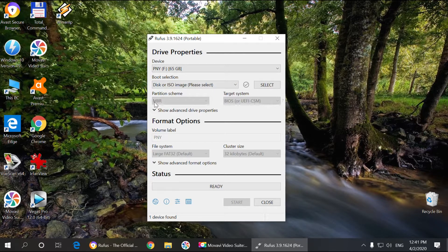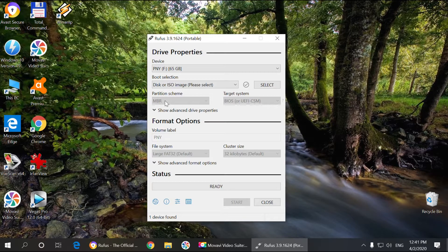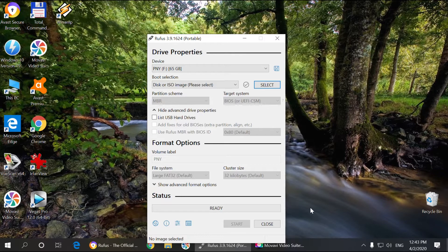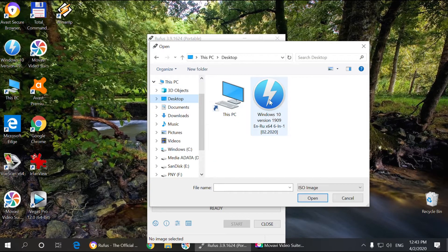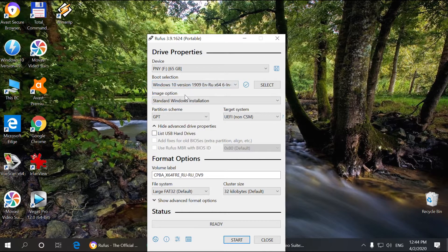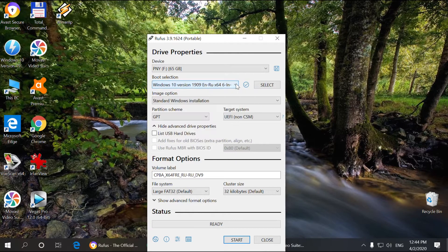Then there's your partition scheme, which depends on whether you have GPT or MBR. On older systems, if you already have Windows installed and it's an older computer — say about eight to ten years old — it's probably going to have MBR. If you have something newer, like five years old, it's probably going to have GPT instead. So let's choose our ISO file where we saved it. Click on it and it's going to show the boot selection, and it will automatically choose the file, so you don't really have to change the setting.